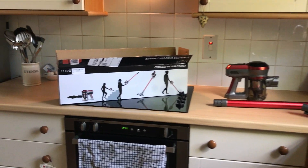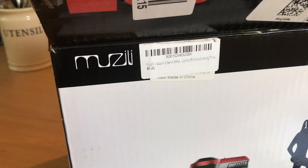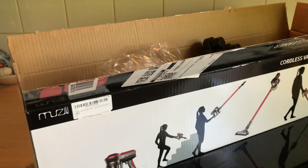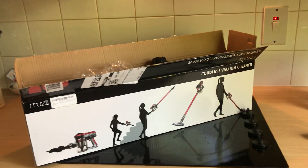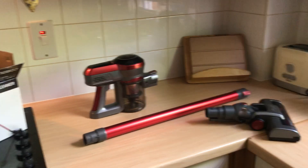I've got a Muesli — sounds like that's stuff you eat for breakfast. I bought it because it's basically about a third of the price of a new cordless vacuum. So I thought I'd give it a go.